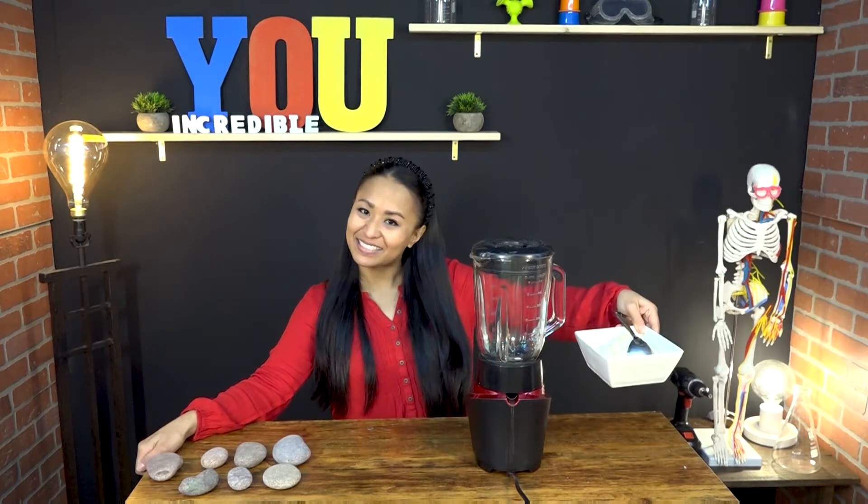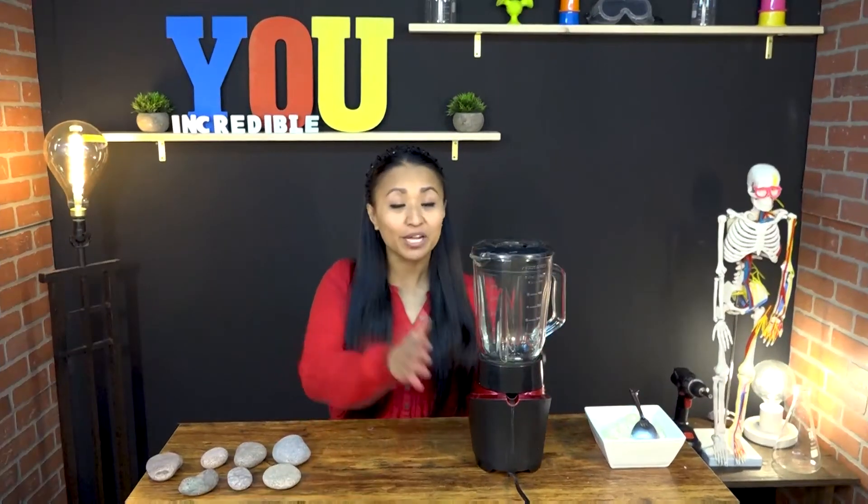All you'll need is one of the basic essentials of life — at least for me — rice! Take your rice, put it in a blender with some water, and blend it up until you get a nice gooey paste.